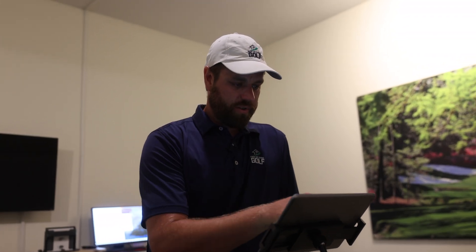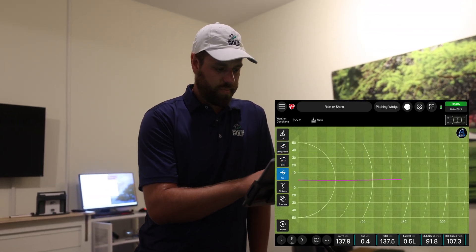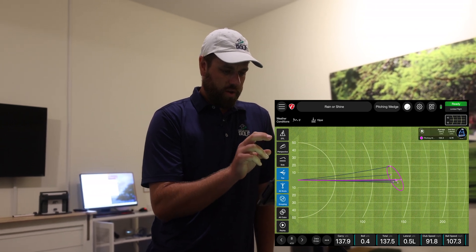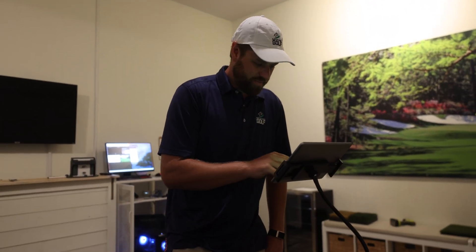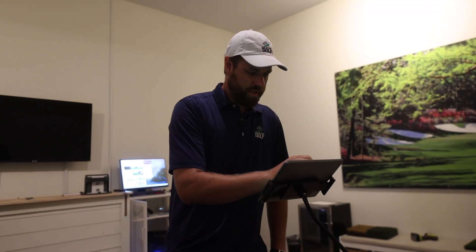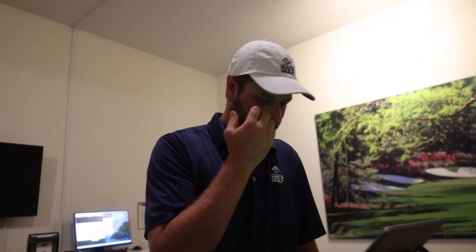We've hit eight shots here with a pitching wedge. When you jump into the data screen, you can see all sorts of different perspectives — side angle, top view, dispersion and grouping. One shot hit a curved edge, so we'll ignore that one. But this shows all the different views available. What I like to do is hit five to ten shots with one club, go into the data summary, and see how it went.